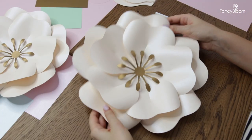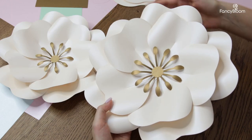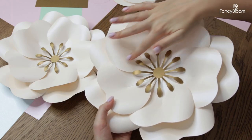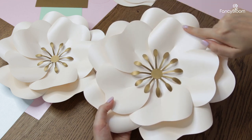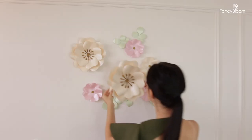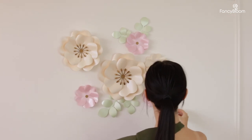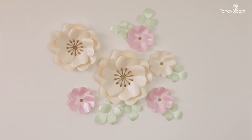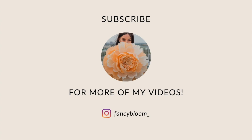Here's the final result, and I think it's a really pretty flower with beautiful smooth lines and shapes. I hope you will also try to make it using my templates, and if you do, please send me your pictures — I'm always happy to see your beautiful creations and share them on my Instagram. If you enjoyed this tutorial, give it a thumbs up and don't forget to subscribe to the channel for more videos like this. I will see you soon, bye for now!